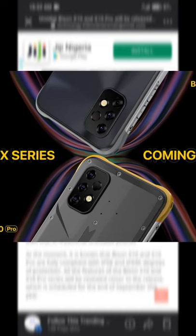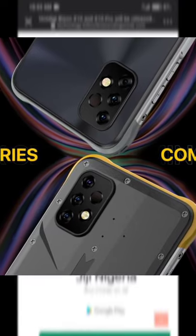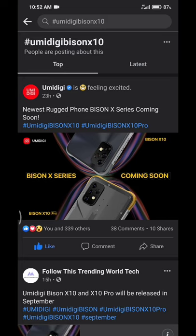If you take a closer look at both devices, you'll notice they both have similar camera modules. It appears that a triple camera setup is present along with a flash. There's also another circle which might be some kind of sensor, but I'm not sure yet.